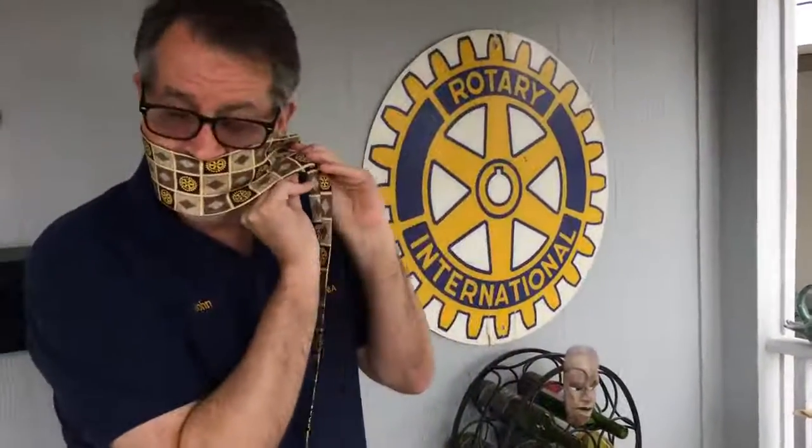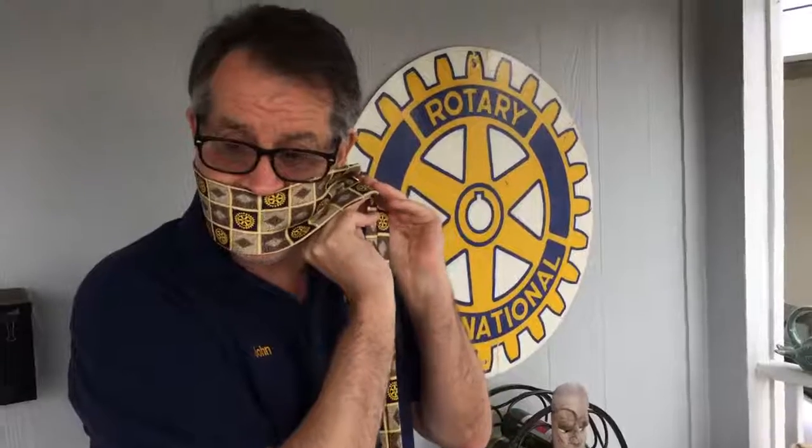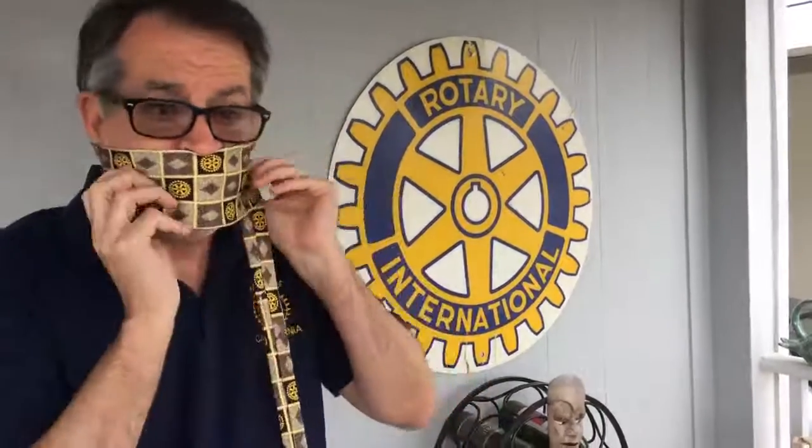You take the end and try to get it on the hole. You adjust it. And now you have a Rotary face mask.